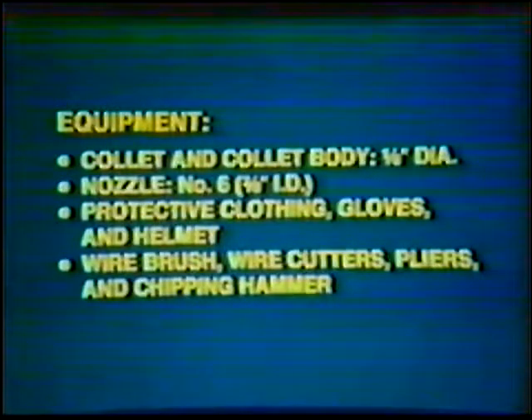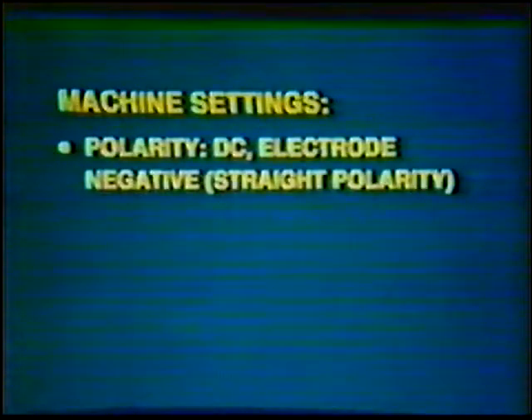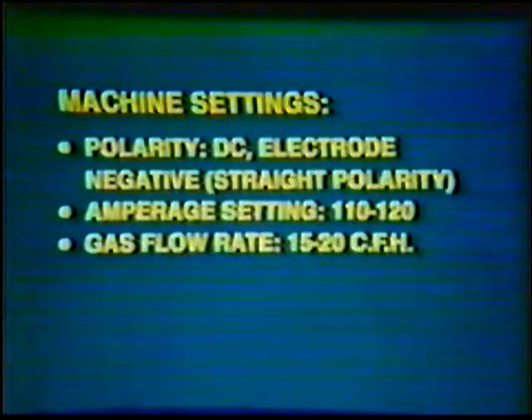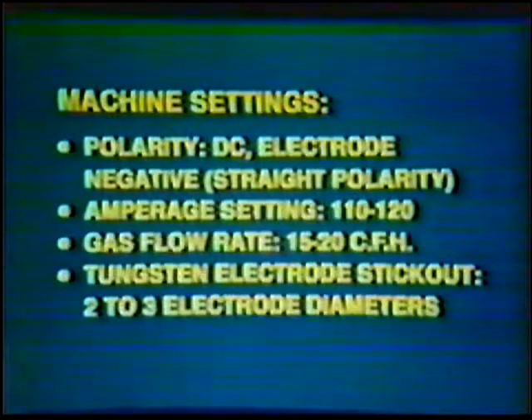Equipment: Collet and Collet Body 1/8 inch diameter; Nozzle Number 6, 3/8 inch inside diameter; Protective clothing, Gloves, and Helmet; Wire Brush, Wire Cutters, Pliers, and Chipping Hammer. Machine Settings: Polarity — Direct Current Electrode Negative, Straight Polarity. Amperage Setting: 110 to 120. Gas Flow Rate: 15 to 20 cubic feet per hour. Tungsten Electrode Stickout: 2 to 3 electrode diameters.